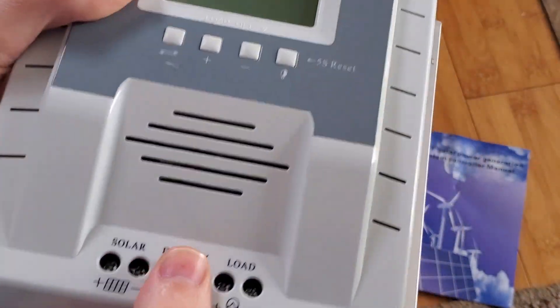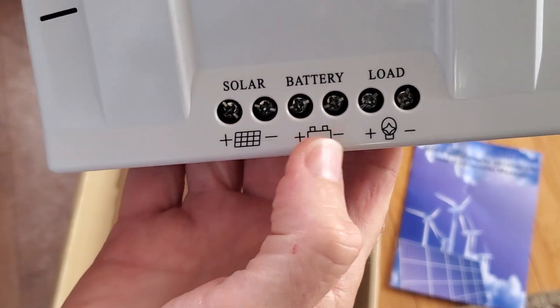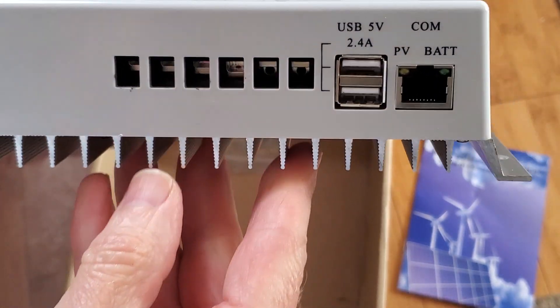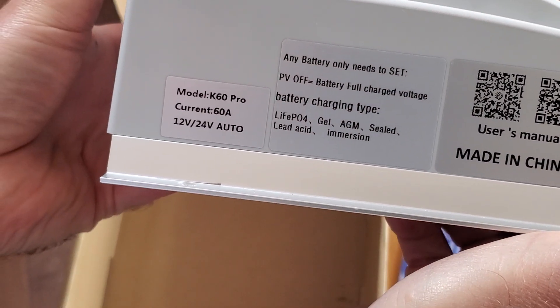It's got a nice heat sink on the back of it. Very easy to hook up — you just have these screw terminals here, and it's very clearly marked how to hook it up. You've got your USB terminals here. And this is going to be the 60-amp version.